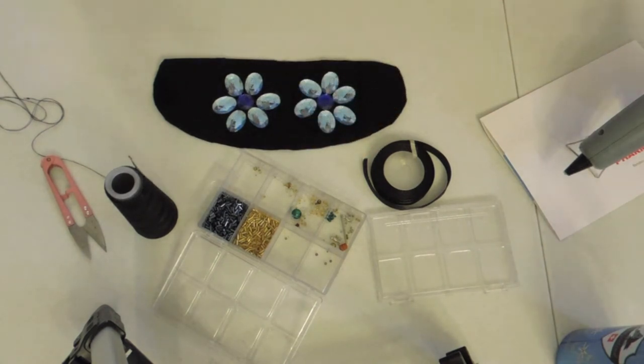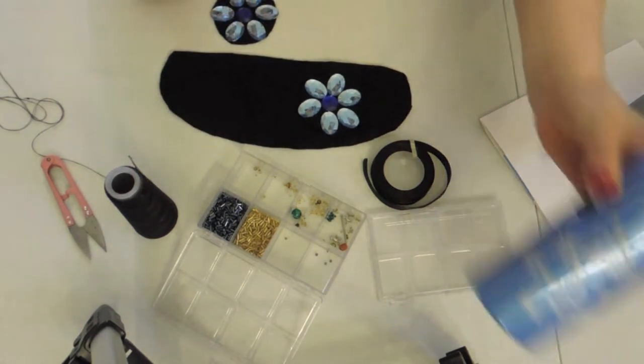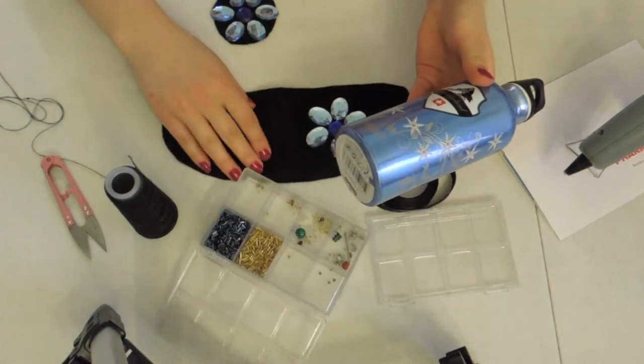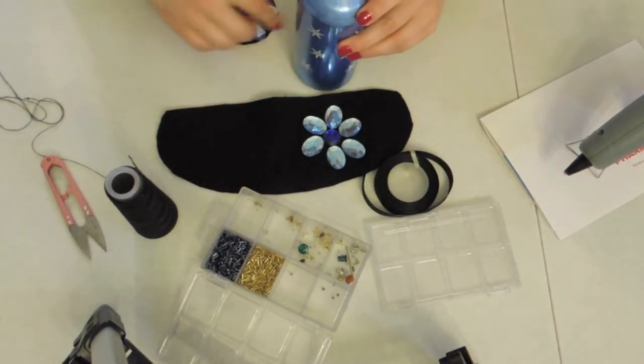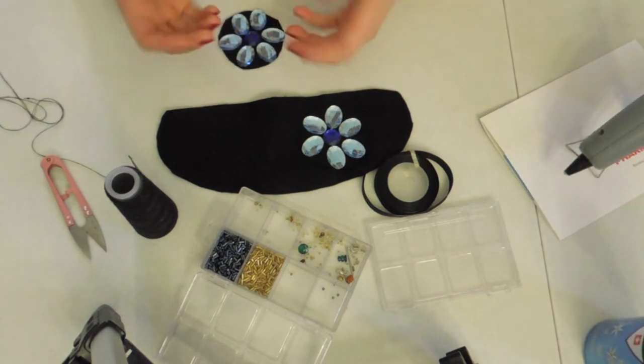These things are an extra patch. I haven't glued them on yet, but what you do is find something round like this and then you trace it out. Boom, boom, boom — and then you'll have this shape because the eyes are a little bit raised.